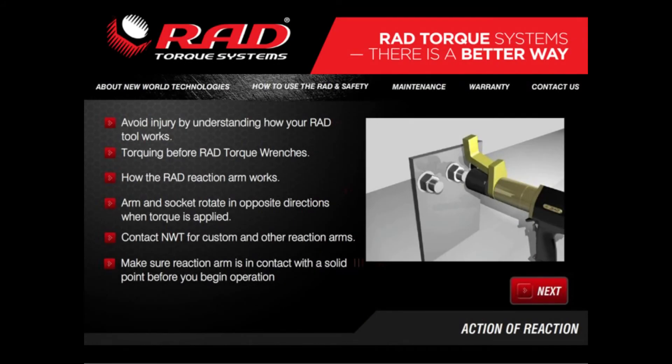By understanding the action of reaction for your RAD tool, you can avoid injury. When you manually apply torque to a fastener through a hand wrench or when using an ordinary impact wrench, the torque being applied is developed between the user and the fastener being torqued. This puts great strain on the individual using the wrench and also limits the amount of torque that can be applied.